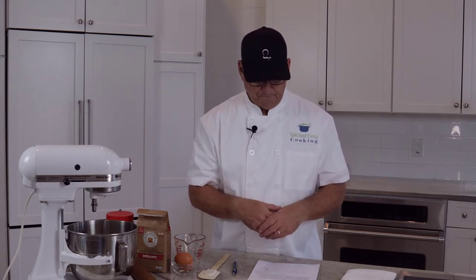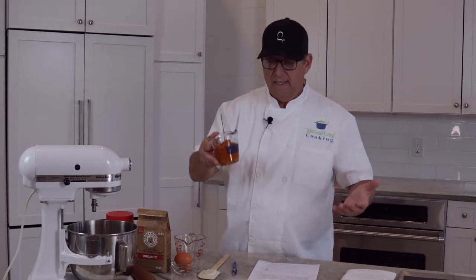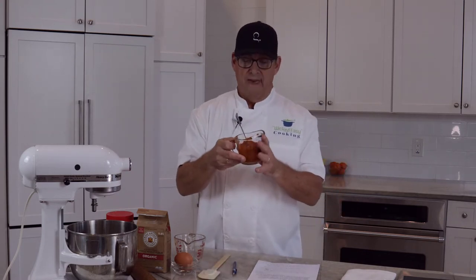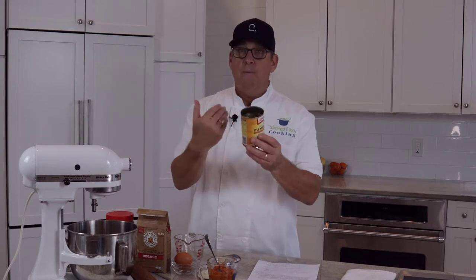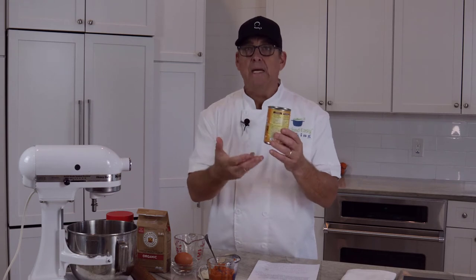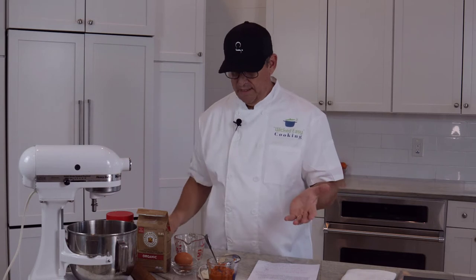You get a couple of dog bones a day, so this will last about a month. You can double the batch if you'd like — they last a long time. The first ingredient is pumpkin puree. Pick this up in the store; it's easy to find especially around the holidays. What I like about this one is it's pure pumpkin — no added preservatives, no sugars, no salt. We're controlling the ingredients.